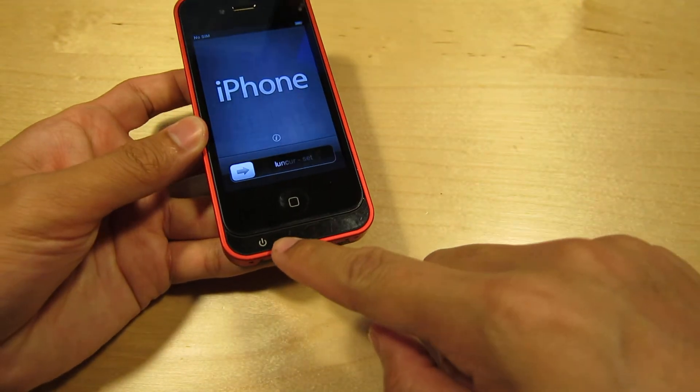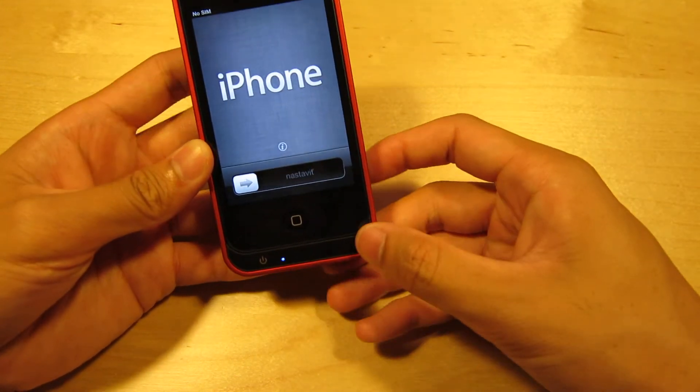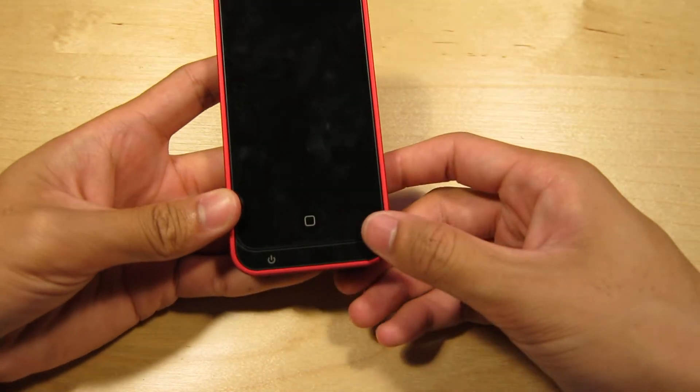There's also a battery indicator button at the bottom to turn the battery pack on and off. My battery pack is actually dead right now, so I apologize for that. There are four LEDs on the bottom, and then this part is glossy and you can see all the scratches from just regular use.